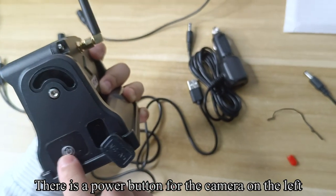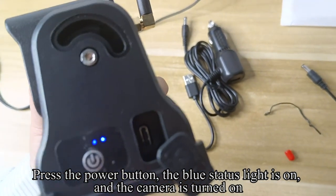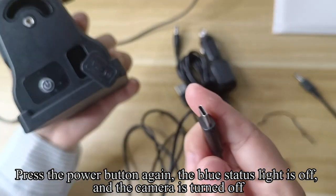There is a power button for the camera on the left. Press the power button — the blue status light turns on and the camera is turned on. Press the power button again and the blue status light turns off, indicating the camera is turned off.